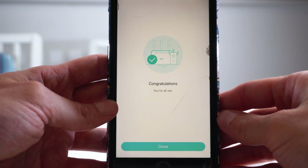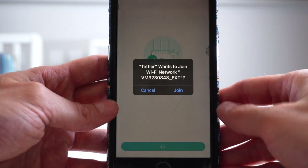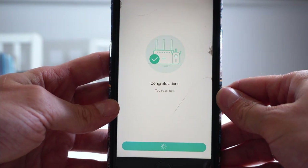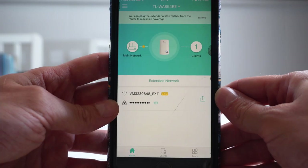What I recommend is having the unit close to the router to start with just when setting up. Then unplug it and plug it in halfway between where your router is and where your dead zone is, so you can now receive Wi-Fi signal in the dead zone.